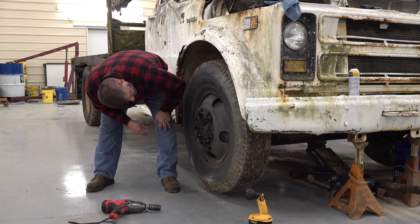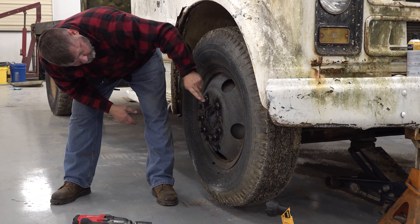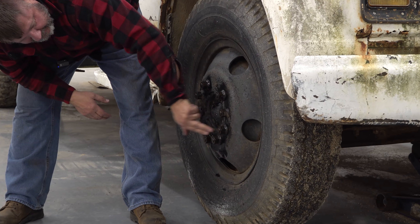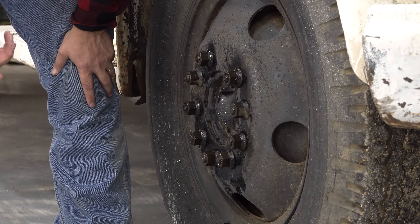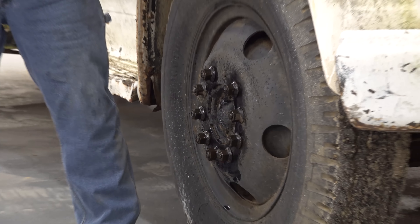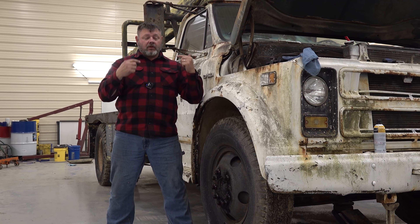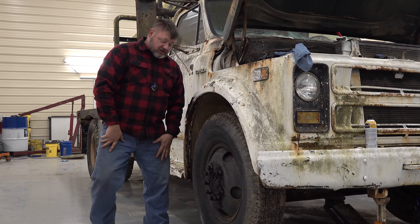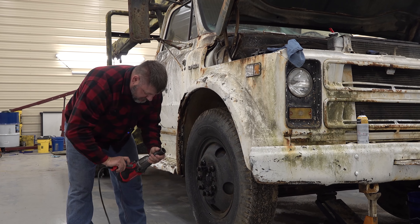On some of the old trucks, your left side and your right side lug nuts would go different directions. You had a left lug nut and a right lug nut because you wanted the lug nut to turn in the same direction that the wheel was rotating. This one just seems to be righty-tighty lefty-loosey, but on your big truck sometimes that's not the case.